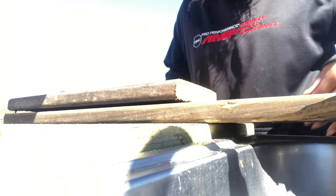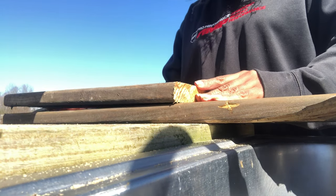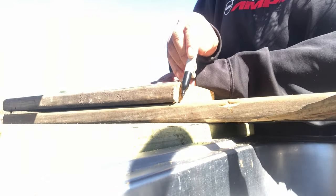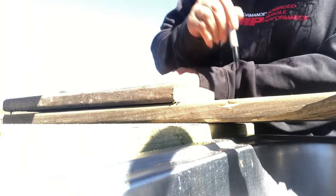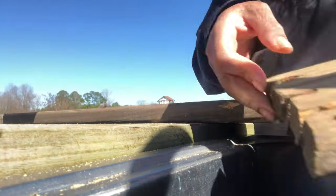Basically now I'm just going to overlap the other board on top so I can get an equal measurement, and I'm just going to mark it. Then I'm going to saw this — these are going to be the two end caps of my raised bed.